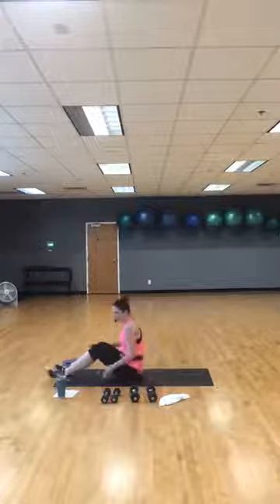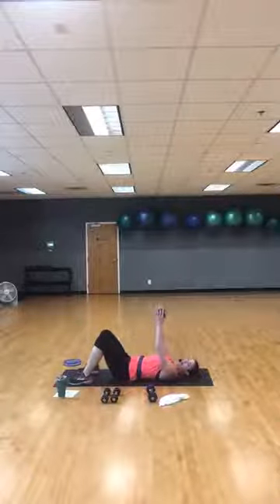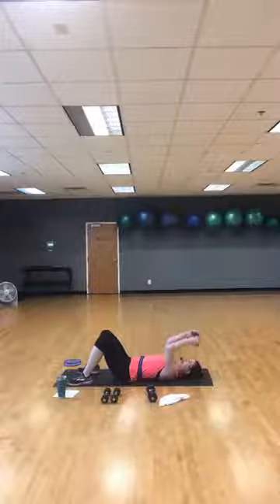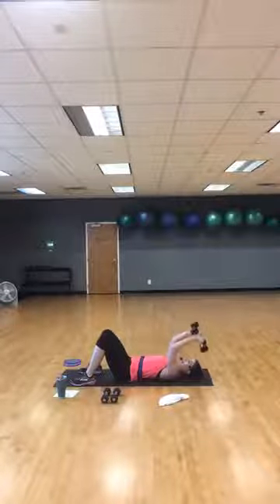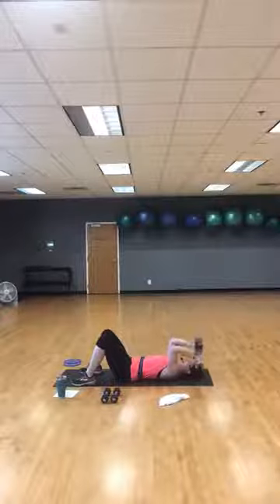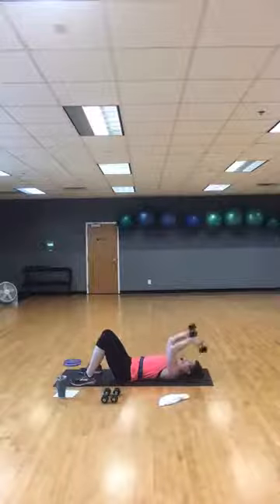Come down to the ground — slide down, tricep extension. Grab one or two weights. Dumbbell up overhead — down to your forehead, tricep extension. If you've got two dumbbells, they go ear to ear, paw to paw, towards your ears. It may depend on what weight you have here. Breathe through it. We're staying on the ground for a little bit because your next exercise is also on the ground. Five more seconds on tricep extension. Give me one more.